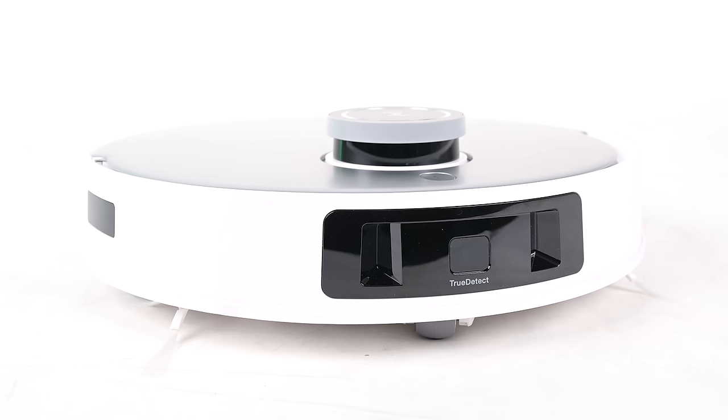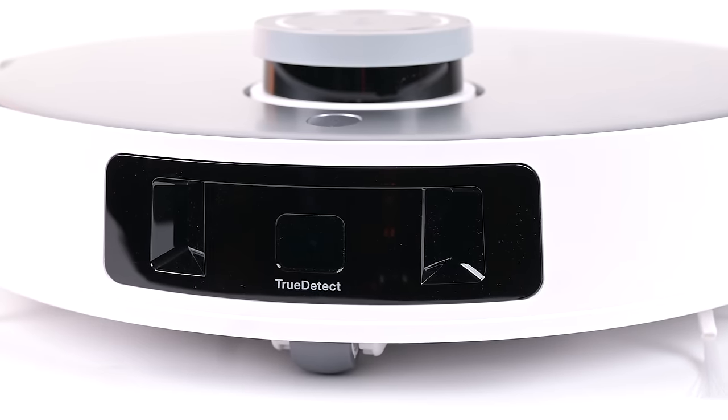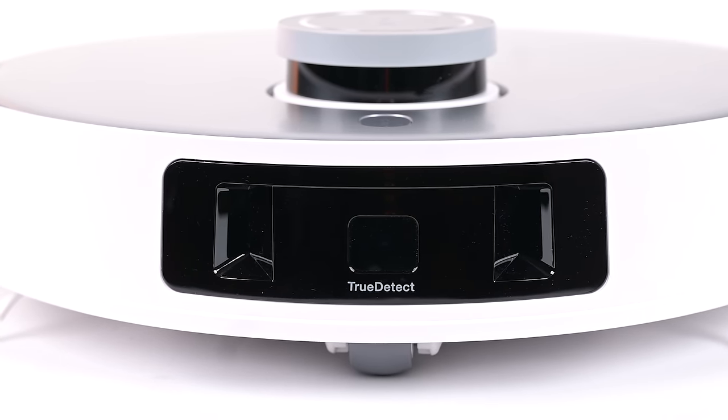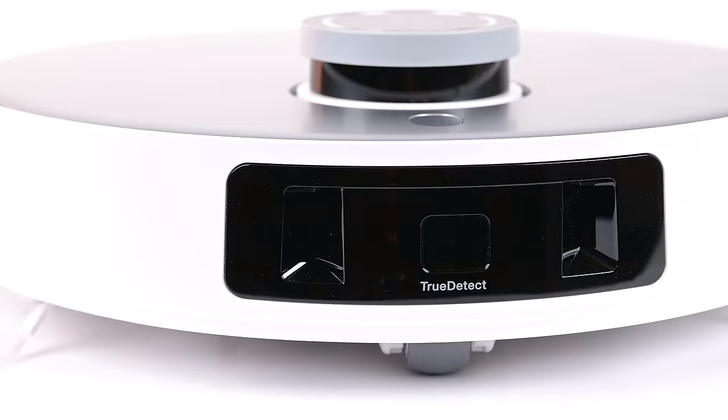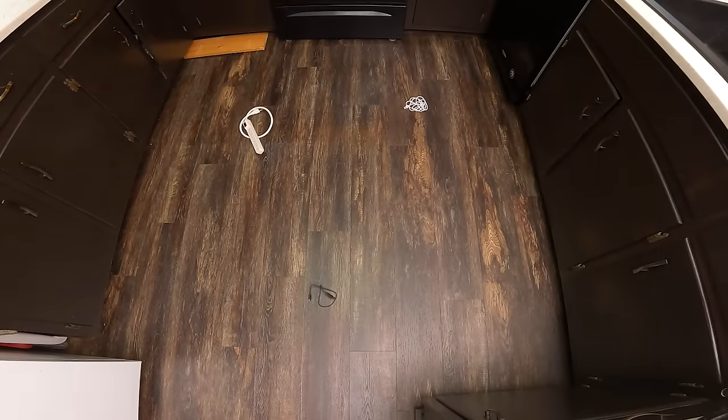Starting off with the features, the Echovax D-Bot T20 uses LiDAR navigation on top for its basic mapping and navigation, as most top-tier D-Bots do, but it also has a suite of obstacle avoidance sensors in front, which are used for avoiding objects that are too low for its LiDAR to detect and too light for its bump sensor to detect.